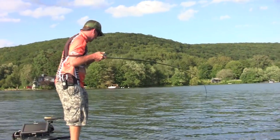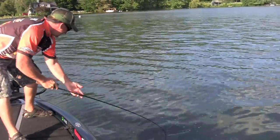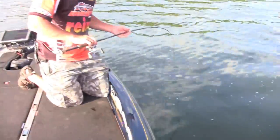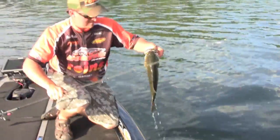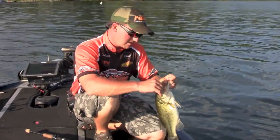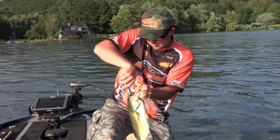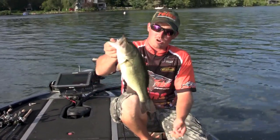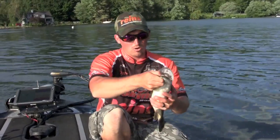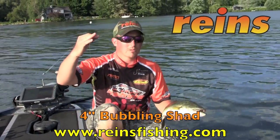These fish are so strong. This one I think is a pretty good one. Nice one. Slow is the key — the slower the bait, you cannot fish this bait too slow. There's no such thing. They want it just dragging along the bottom. Typical dog days of summer, they're not aggressive at all. You've got to go light, downsize, fish slow. But when you find an area that's got them and you fish with this Bubbling Shad, you'll catch them.